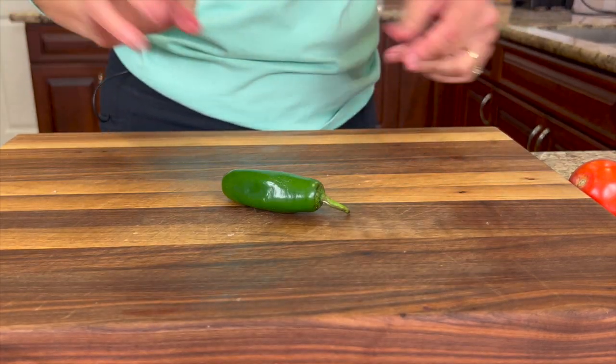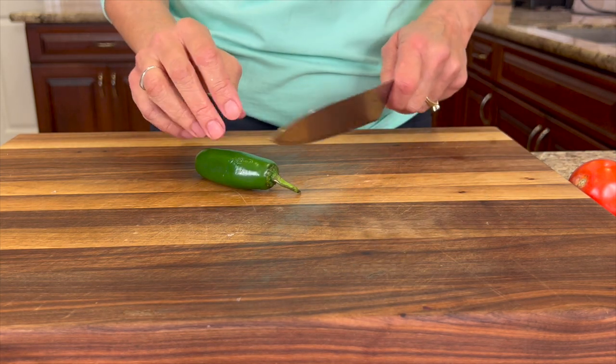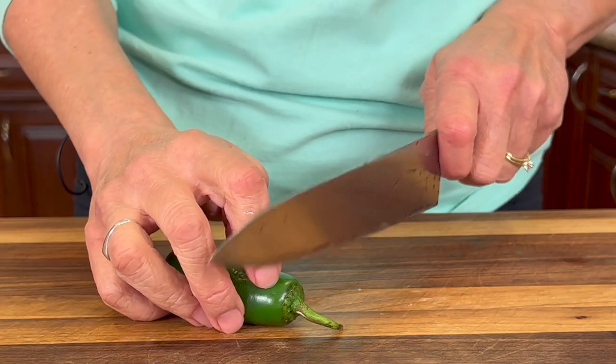Chef joke number two: my friend called and said, 'Don't forget to bring all the ingredients to make guacamole tonight.' And I said, 'That's okay, but the only problem is I don't avocado.' While we're waiting for those onions to marinate in the lime juice, we're going to go ahead and cut up some other things — jalapeno is one of them.